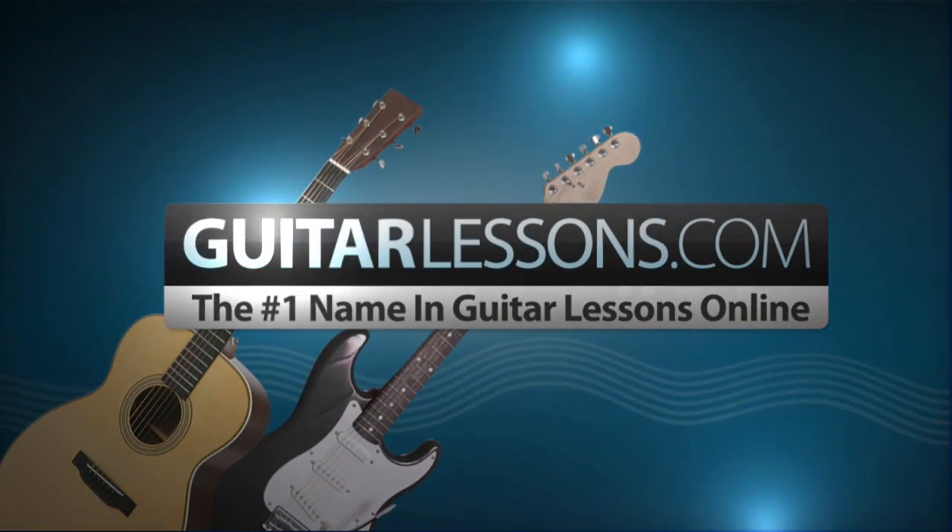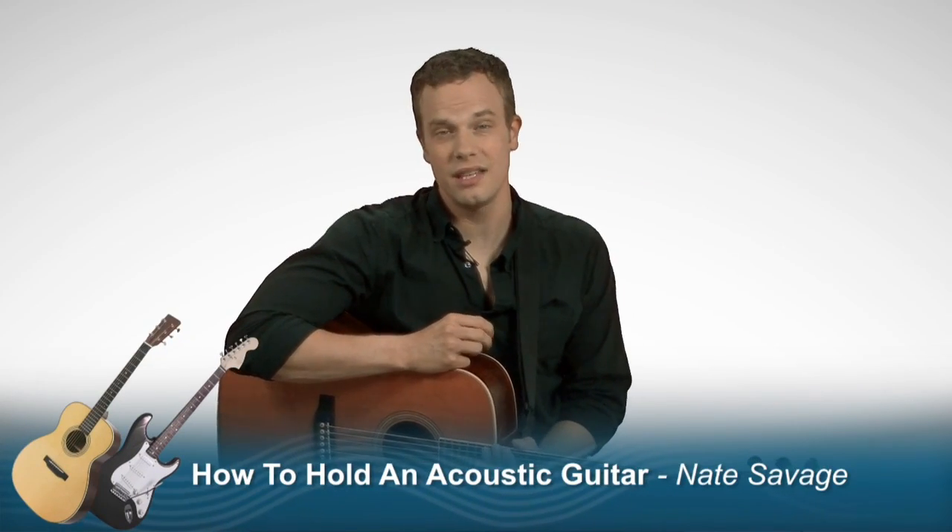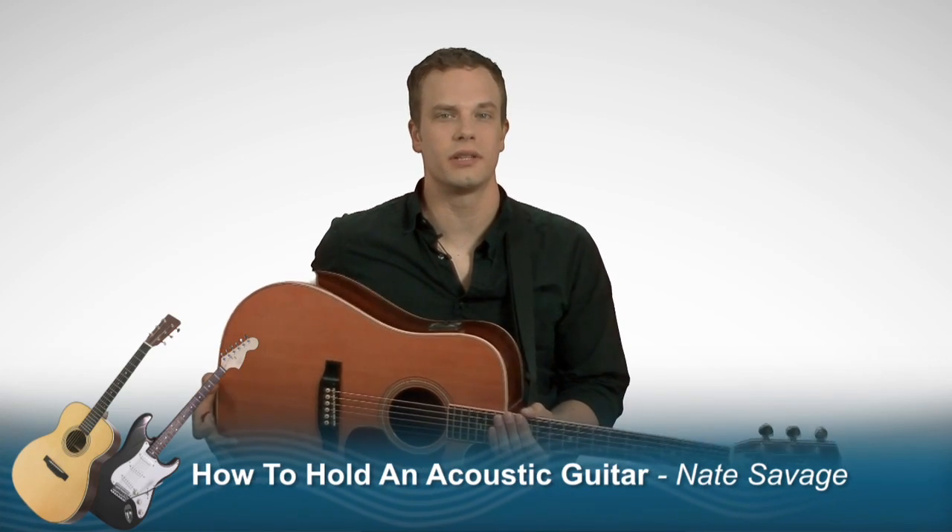GuitarLessons.com, the number one name in guitar lessons online. Welcome to GuitarLessons.com. In this lesson I'm going to be teaching you how to hold your acoustic guitar.